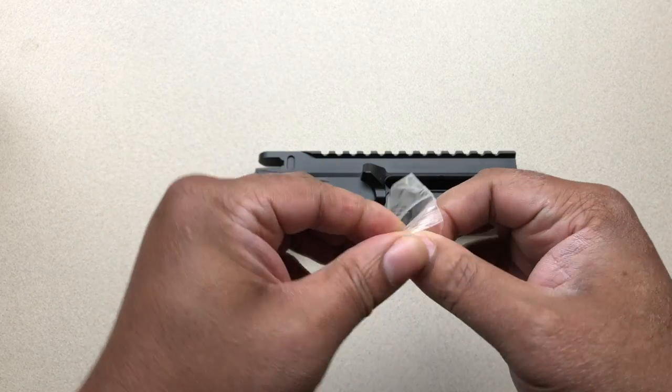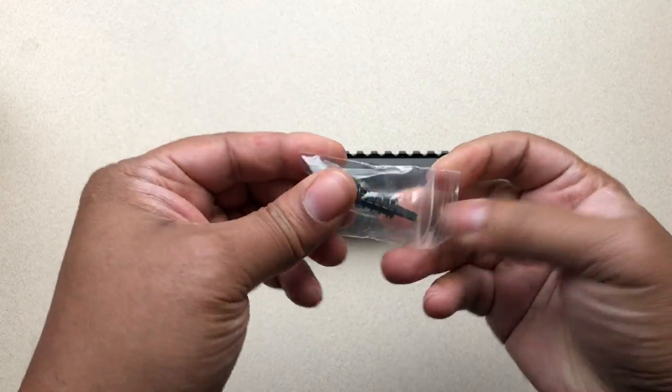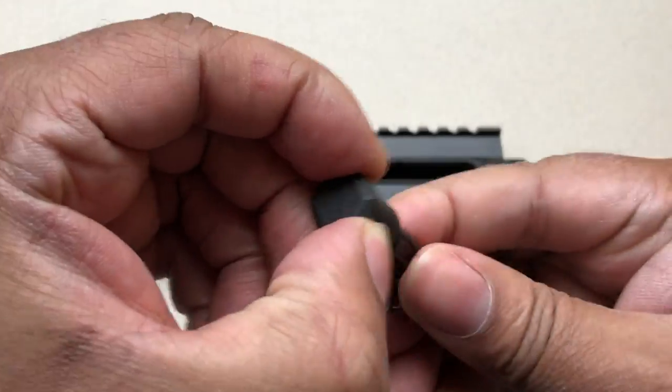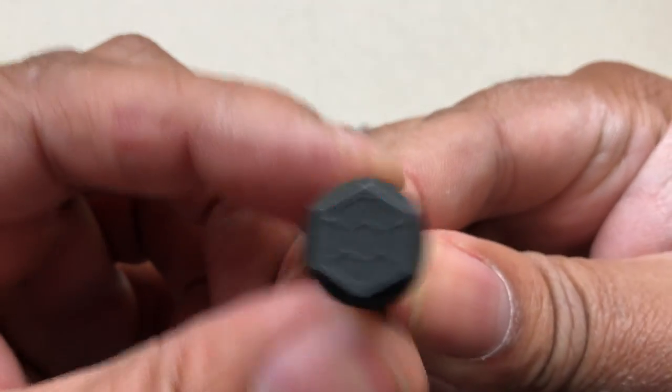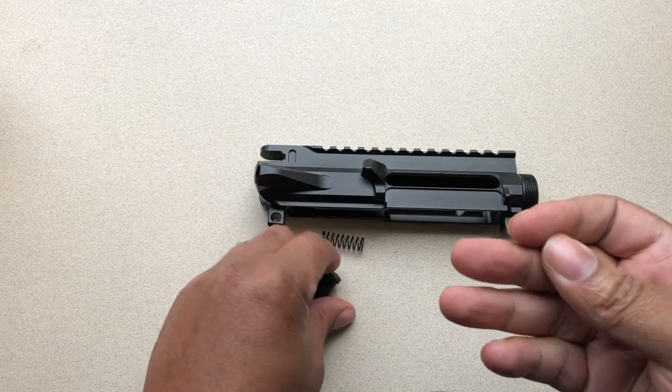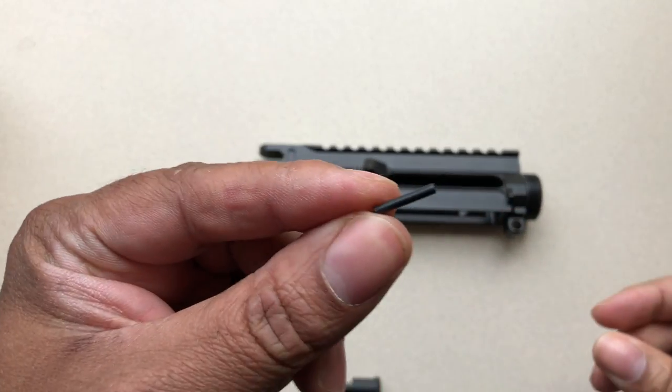This installation is comprised of three components: you have your actual forward assist — here's a good look at it, Strike Industries — you have a spring, and you have a roll pin.